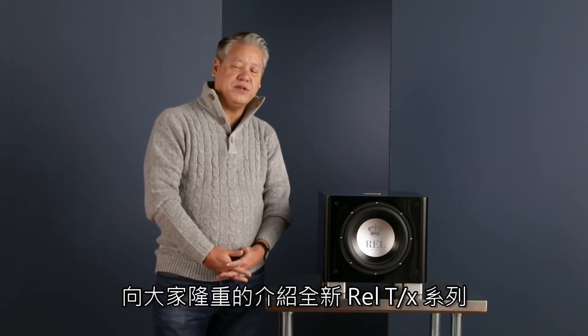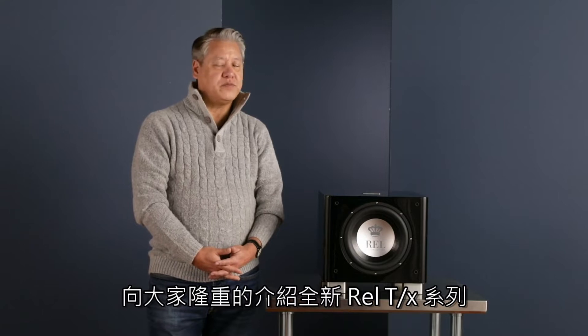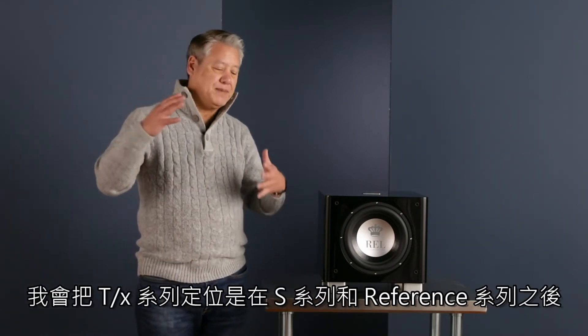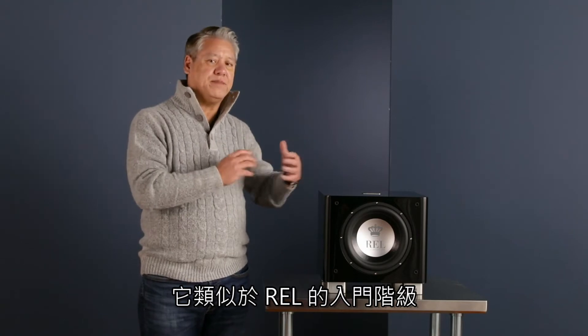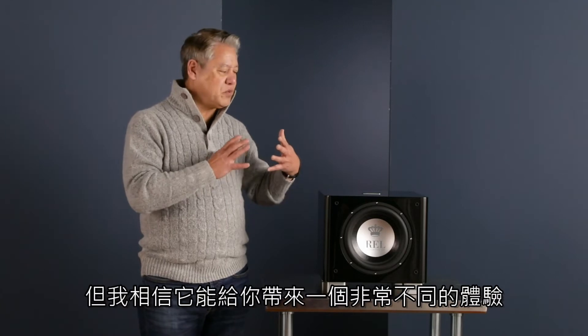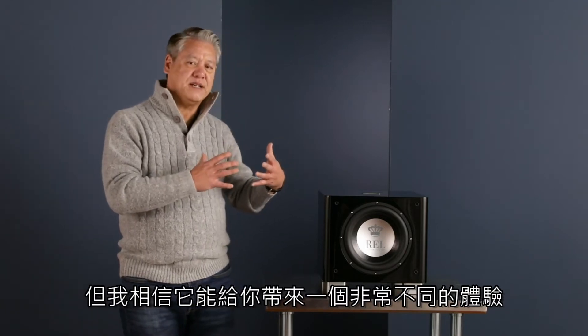Hi, my name is John Hunter. I'm REL's Head Designer. We're here to introduce you to our new TX range, which we're very, very proud of. The TX falls below S in reference, and because of that, this is an extremely important range to us. This is where many people have their first experience of REL, so it's really important to us that you have a fantastic experience.